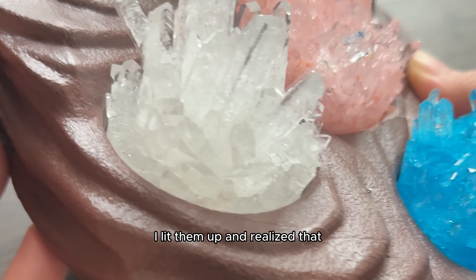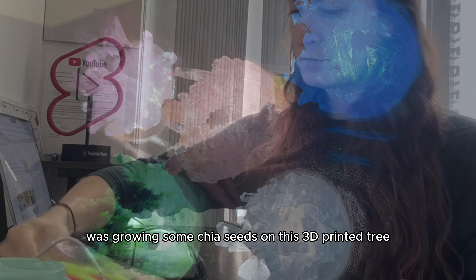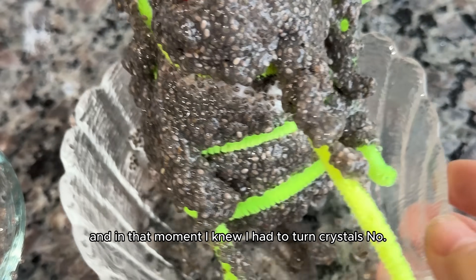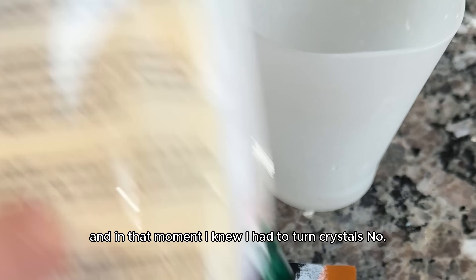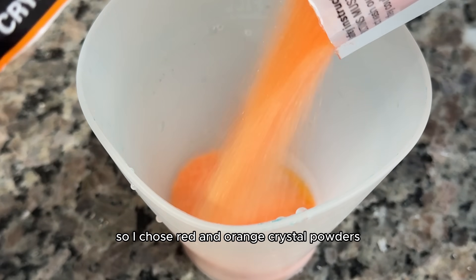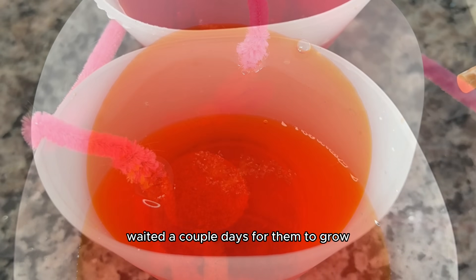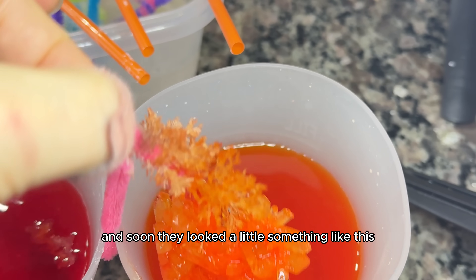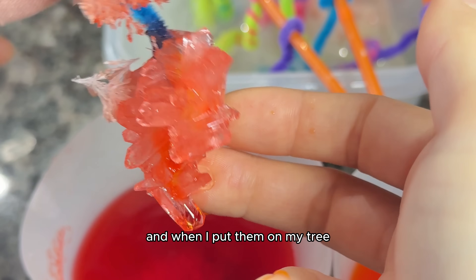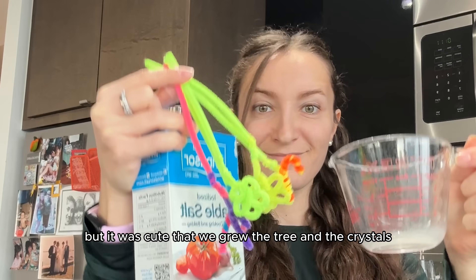I lit them up and realized I was starting to get a little bored, and at this point it was around Christmas. I was growing some chia seeds on a 3D printed tree and figured — what is a Christmas tree without ornaments? I knew I had to turn crystals number 6 and 7 into ornaments for the chia tree. So I chose red and orange crystal powders and suspended pipe cleaners that I turned into shapes into the liquid instead of the crystal seed. I waited a couple days for them to grow, and they looked so cute. When I put them on my tree — it's not the most beautiful thing you've ever seen, but it was cute that we grew the tree and the crystals.